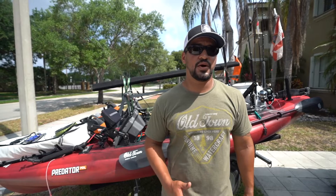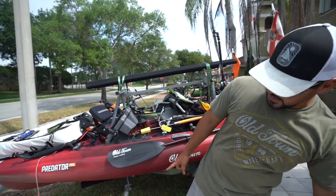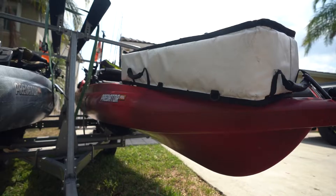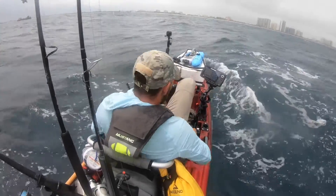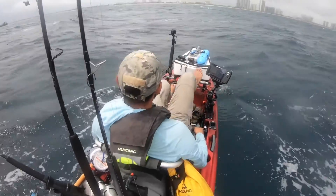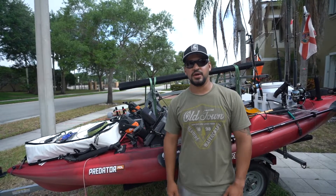Let's start with the kayak — it's the most important part for going offshore. You can go out there with any kayak you want; we personally like Old Town. The reason we choose Old Town is because the hull has a nice V-shape and a nice pronounced keel that is able to cut through waves, especially through the surf when you're launching.